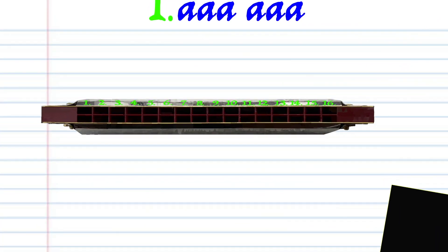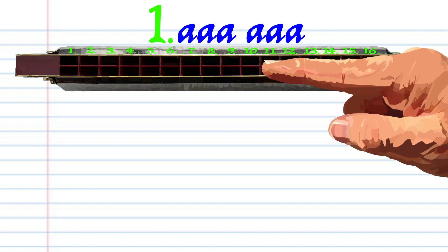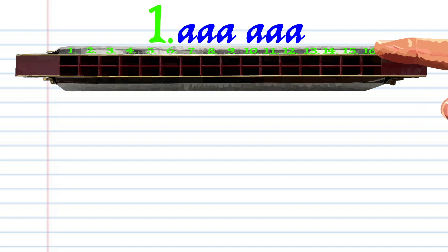Let's take a closer look at phrase one. Breathe in through ten three times, and breathe in through ten another three times, and practice this until you end up with something that sounds like this.